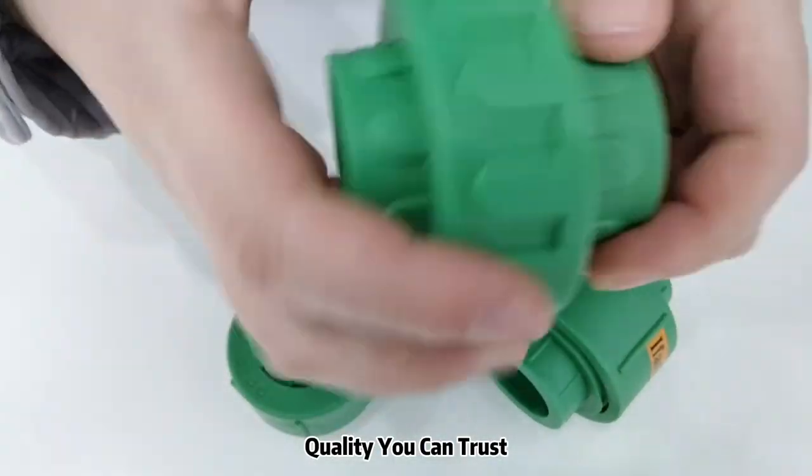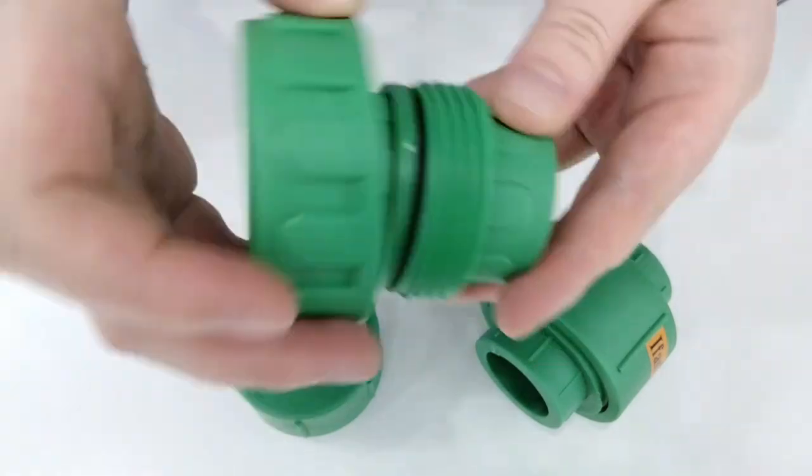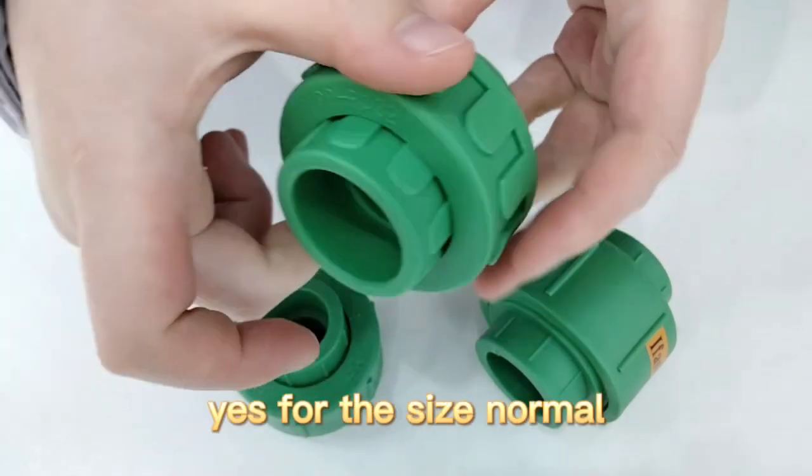For union, we have high quality and high standard. We have a very nice finish. We use PPR material — Hanson material for this product.